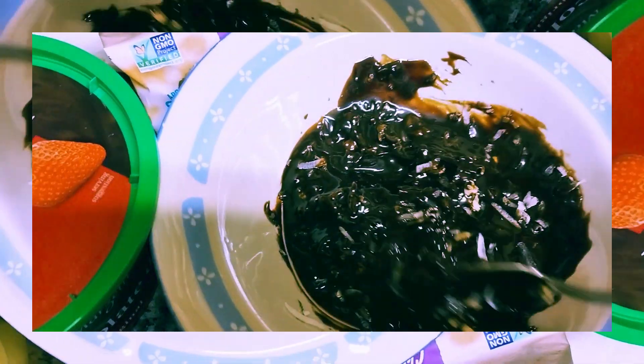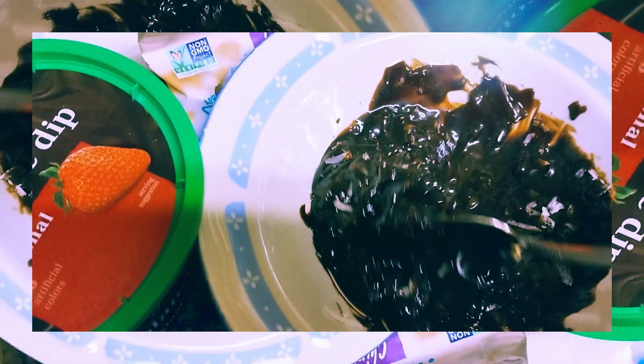And all I'm going to do is dip the apple in here.